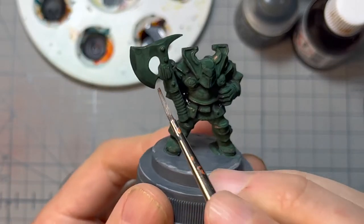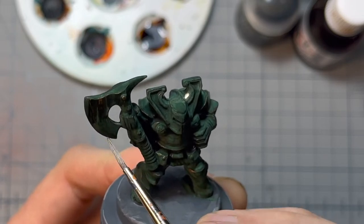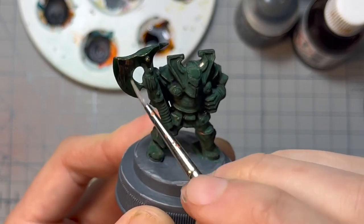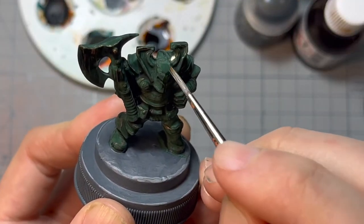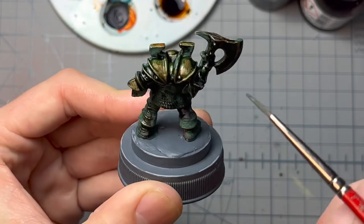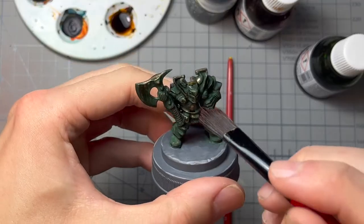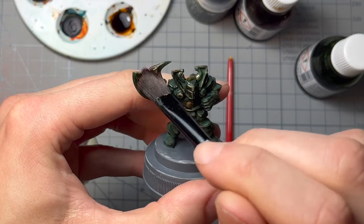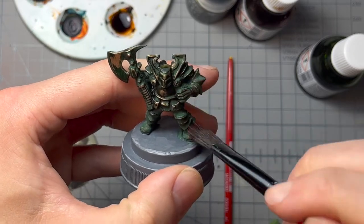I want to show you what a great effect you can achieve with very little time investment. To pick out all the details of the statue, I imagine him standing out in the rain for decades or even centuries. I go in with a damp flat brush, just using regular water, and take away the effect paint from the details I want to show. Think of it almost as an inverted dry brush, making sure to only move the brush downwards — never upwards — on the miniature. When the small details are done, I go in with a slightly damp bigger flat brush and pick out all the raised edges and contours.